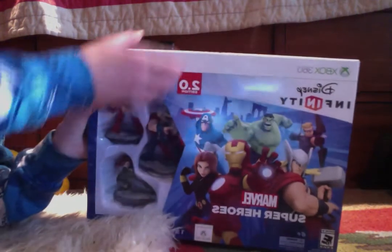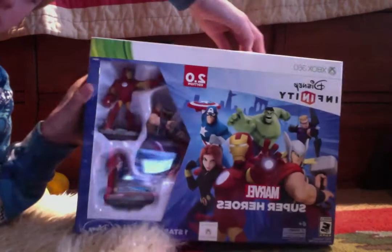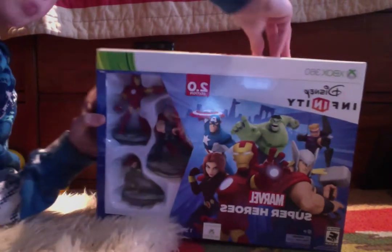Hey guys, and today I will be unboxing the Disney Infinity Marvel Super Heroes for Disney Infinity.